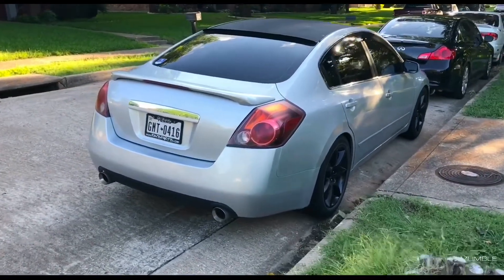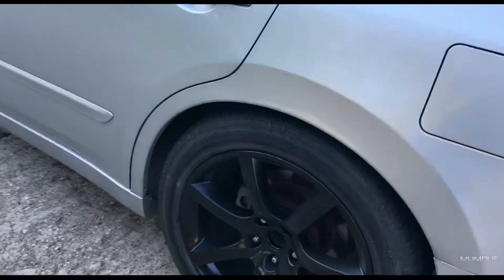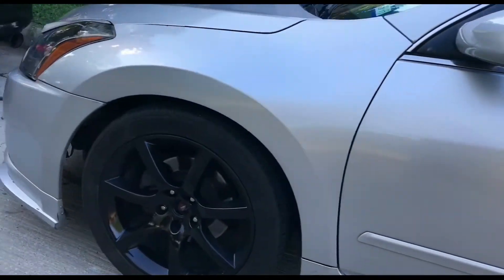I'm also thinking about doing a DIY diffuser, canards, or whatever you want to call them — sharp fins. This is the wheel that was scratched up back here, so you can't really tell. Let me know what you think about this car. Like, subscribe, comment down below and I'll catch you on the next one.